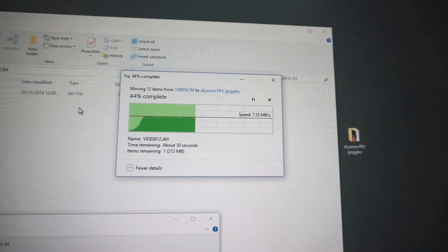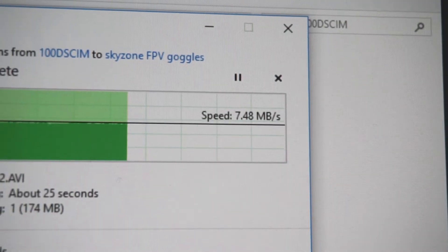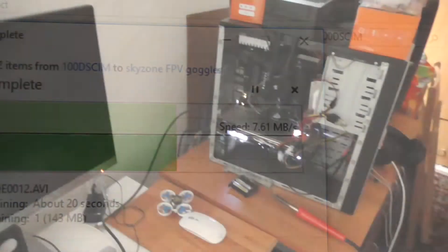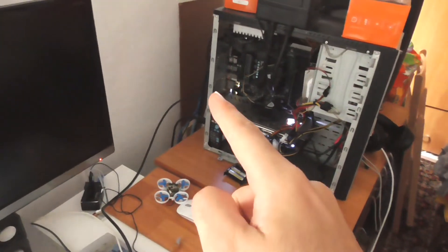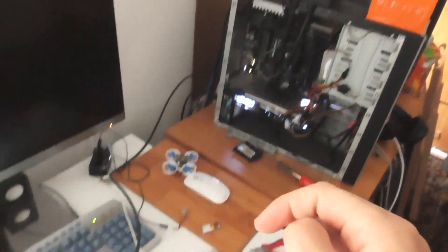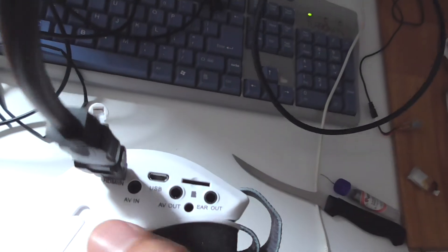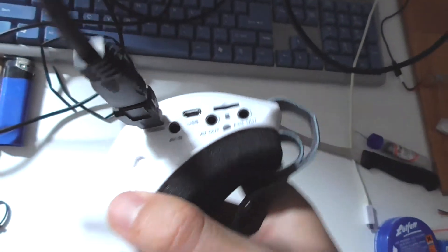File transfer speed from the goggles onto the computer through the USB cable is 7 megabytes per second. The computer's graphics card is connected via HDMI output to the goggles, because the goggles have an HDMI input.